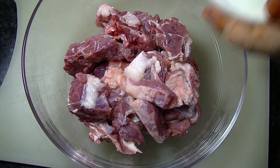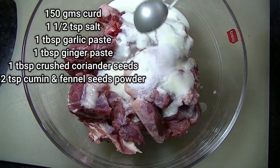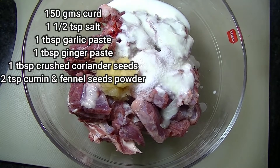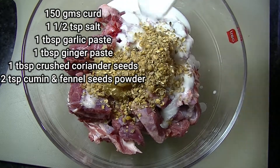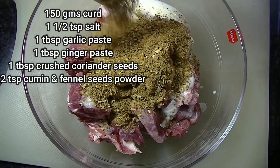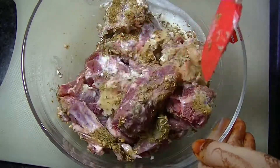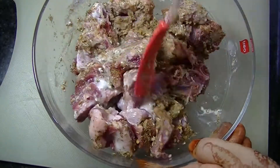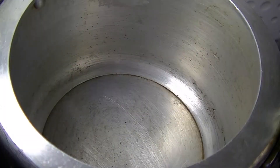First of all, I am adding dahi (yogurt), which is 130 grams. I will also add 1.5 tsp of salt. I will cover it and keep it in the fridge for 2 hours.